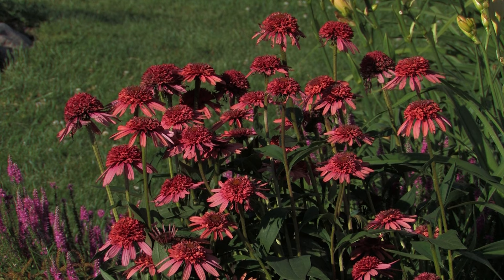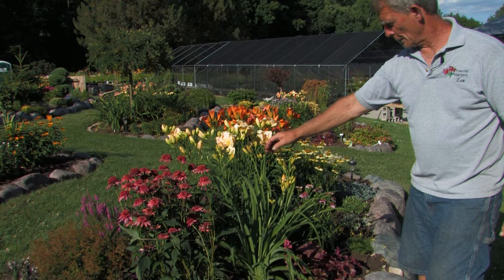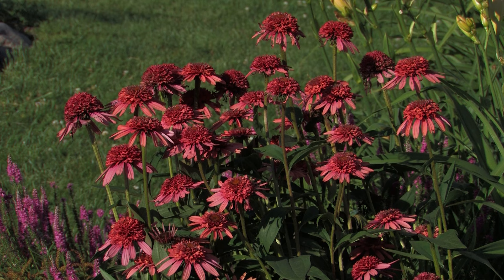Also, grow them in very, very good soil. We've tested some in really rich soil and those plants have absolutely thrived and done well. The one in front of us here is called Supreme Flamingo — it's just an interesting color, kind of a semi-double flower where the cone itself is actually very colorful.